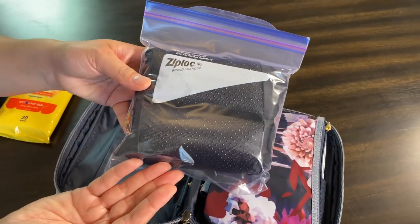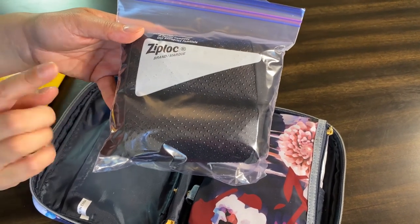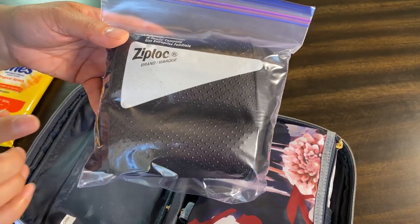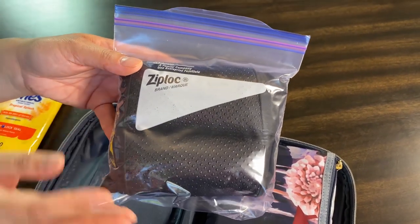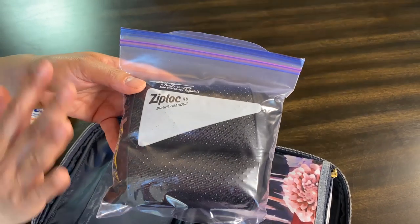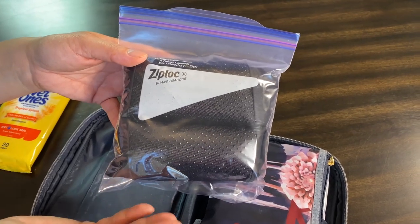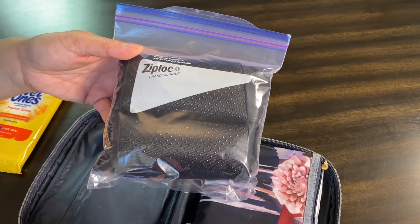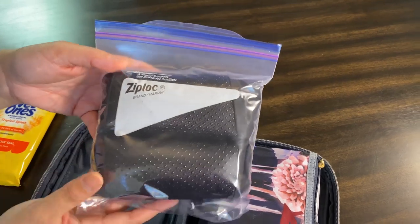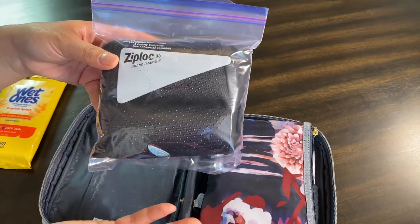In this quart-size storage bag I have two shoe covers. These are washable, but you can also get disposable ones. You put them on your shoes before you go to that small bathroom, and when you get back to your seat you can take off your shoes and set them aside to disinfect later, or take off the covering and put it in a zip-lock bag as trash to disinfect later.